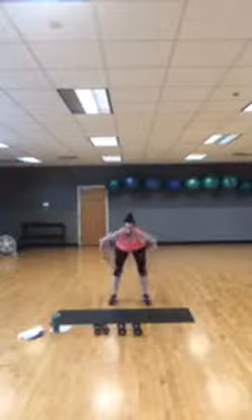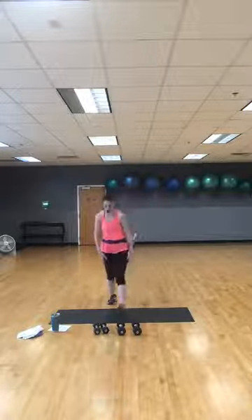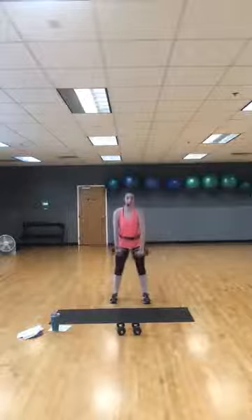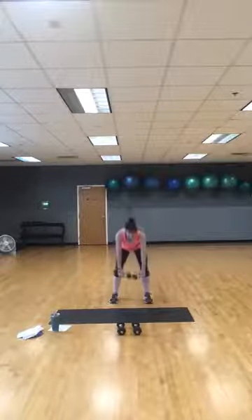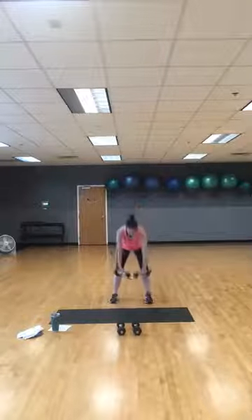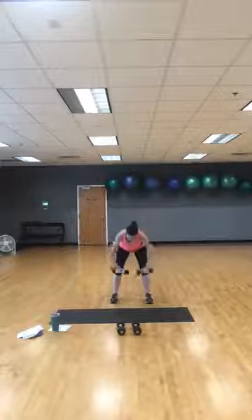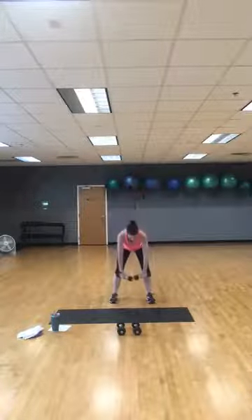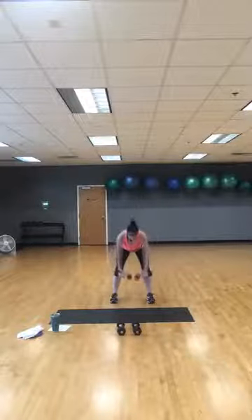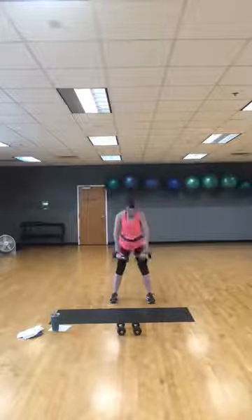Get two dumbbells — taking it over to wide back row into upright row. In three, two, one — hinge over, wide row, stand tall, upright row. Hinge over, wide row, stand tall, upright row. Squeeze those shoulder blades back and together on your wide row. Stay tall with your upright row. Try to keep your spine neutral when hinged over. Breathe through it. Give me one more all the way through.